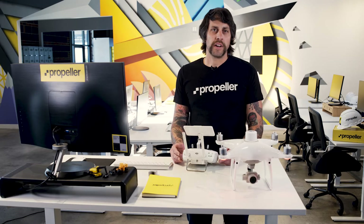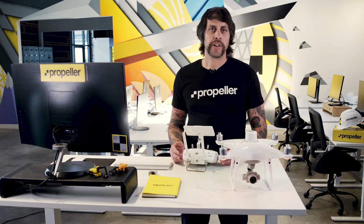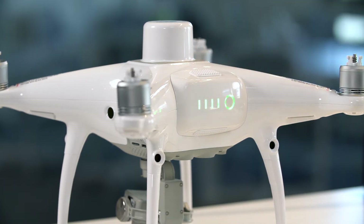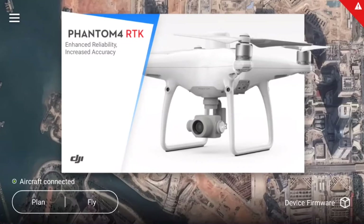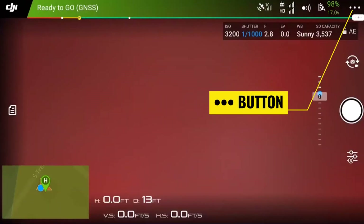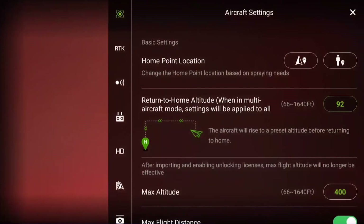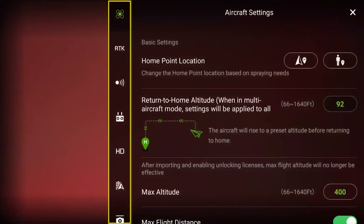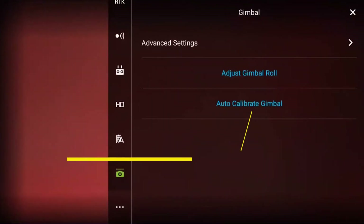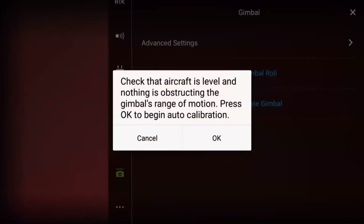With your Phantom 4 RTK on a secure flat surface and with the propellers detached, power on your drone and controller. Your drone should be standing upright as shown in the video. Confirm that the aircraft is connected to the controller. From the main menu of the GS RTK app, open the aircraft settings by pressing the fly button near the bottom left corner of the screen. Once you're in the aircraft view, press the three dots near the top right corner of the screen. You will see six different icons representing the different settings for the Phantom 4 RTK and its associated components. Scroll down the list of icons and select the camera icon. Ensure that your drone is on a flat level surface and tap the blue auto calibrate gimbal option.